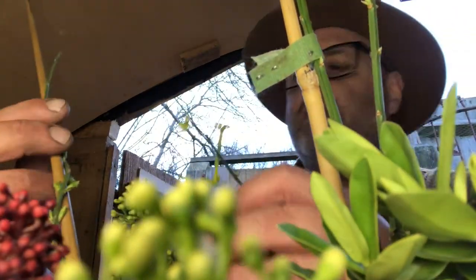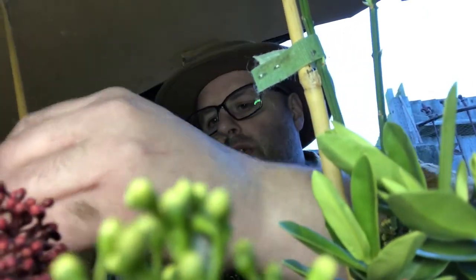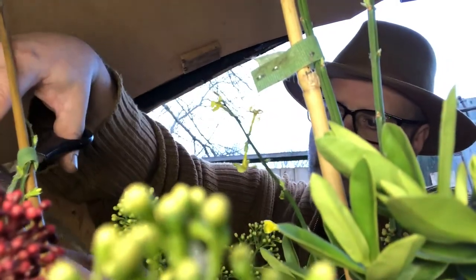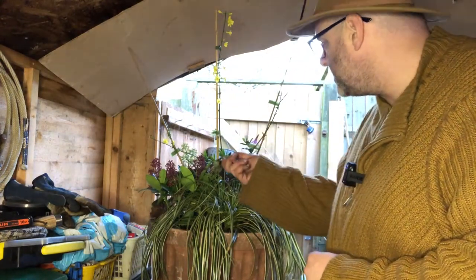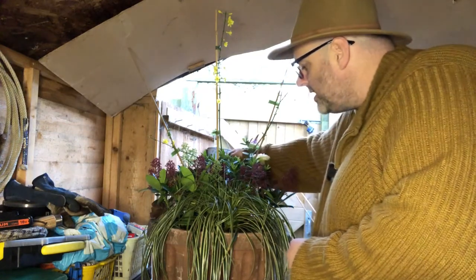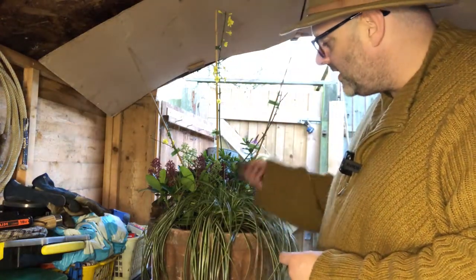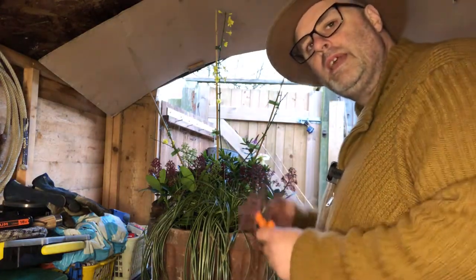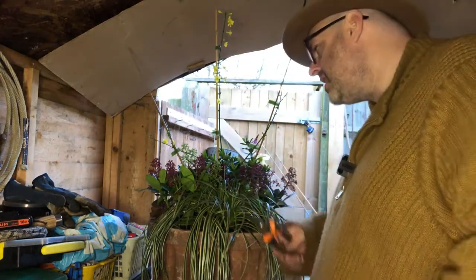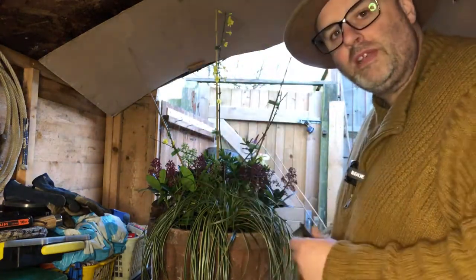So here we are — we've got my nice jasmine on its frame, my hebe, my skimmias, my hellebore around the back, my hooker hidden around the back, and this lovely carex spilling over. My lovely thriller, filler, and spiller. I'm going to pop this around the front now. I will water it tomorrow because it's getting late and it's going to be too cold tonight. When I water it we'll film that and you'll be able to see the different planting arrangements I've done.